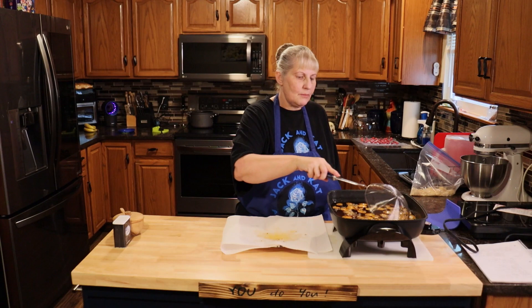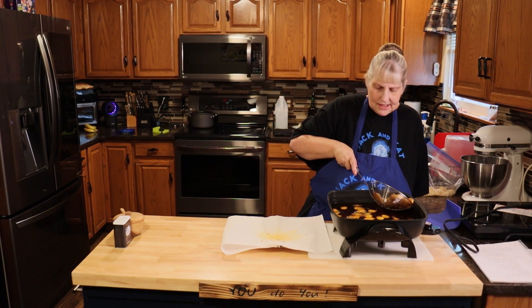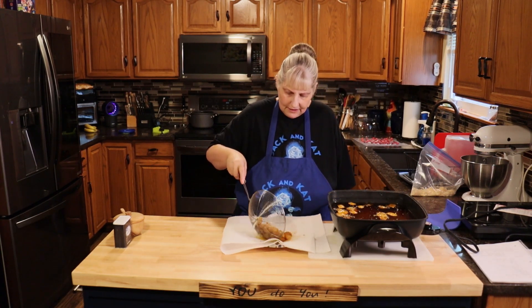These took about eight minutes to cook. Once they start floating, they're done. But test them with the fork or the tip of a knife.